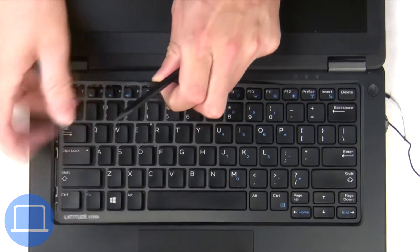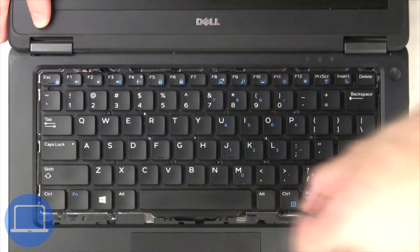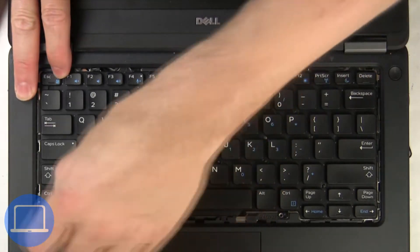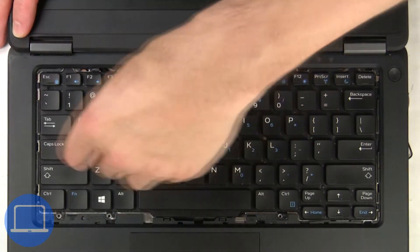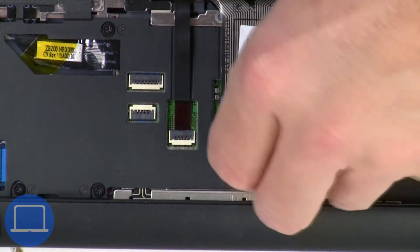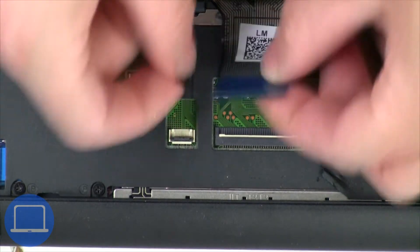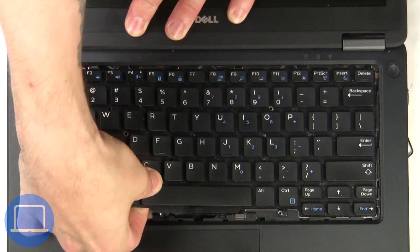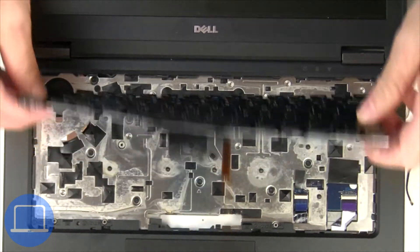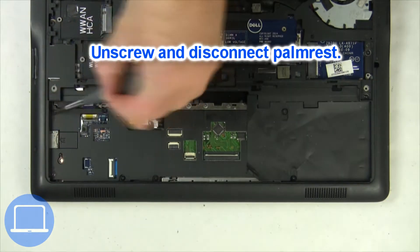Now unscrew and disconnect the keyboard bezel. Now unscrew and disconnect the palm rest.